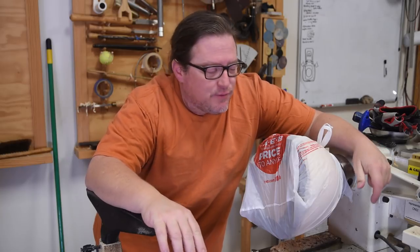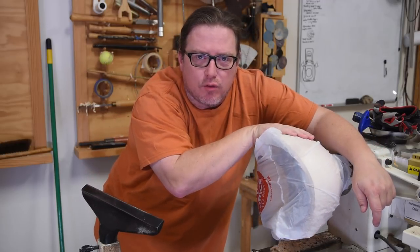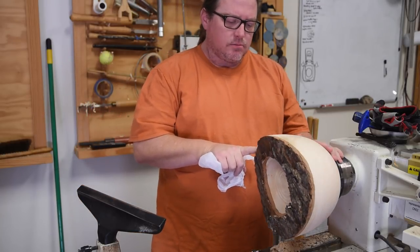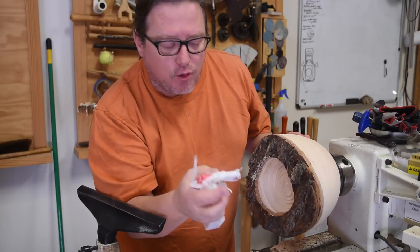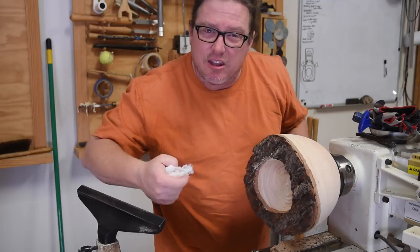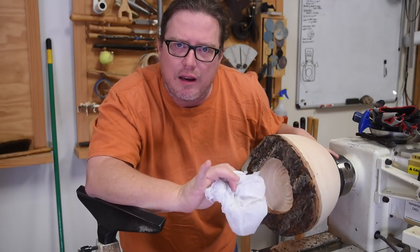One thing you can do to slow down drying if you need to leave — go out for lunch, overnight — is throw a bag over the bowl. I actually got distracted and this bowl had a bag over it for almost six days. Looking around the edges: it has not cracked at all, whereas other logs I cut nearby without bags have cracked. I think it's just the reduction of airflow that does the work. It's a temporary way to slow down the drying process if you need to.